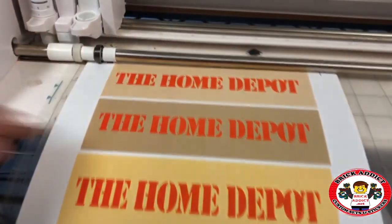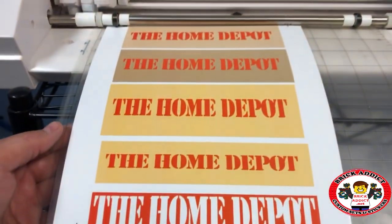This one might end up being what goes on the building. We'll see. Look at that cut. That's beautiful. Let's go see how it looks on the Home Depot.